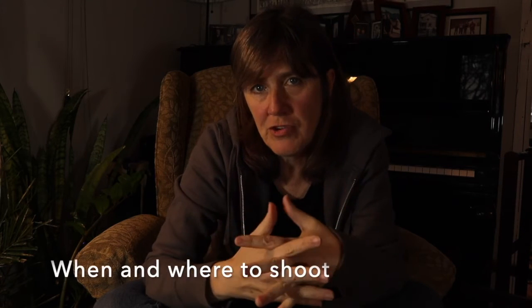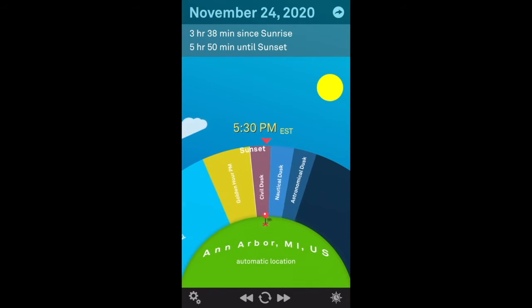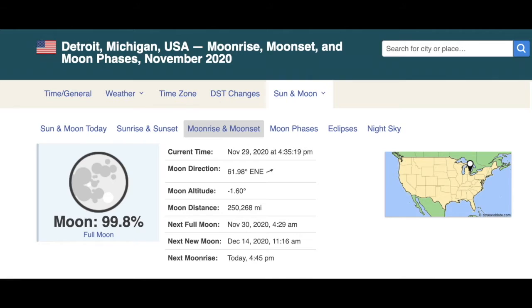So that covers the gear and the settings. Now let's talk about when to shoot and where to shoot. You want to make sure it's well past sunset — maybe 90 minutes to two hours past sunset — definitely after astronomical dusk and well into true night. You can easily find this information online, and there's even a fun app called the Sol Sun Clock. You also need to know where the moon is. Ideally you would shoot during a new moon, or make sure the moon has either already set or hasn't risen yet, because the moon is your enemy — it's too bright for you to pick up stars in your photograph.